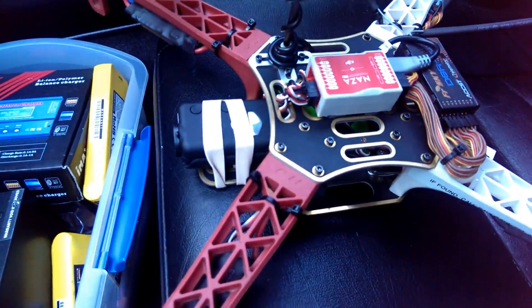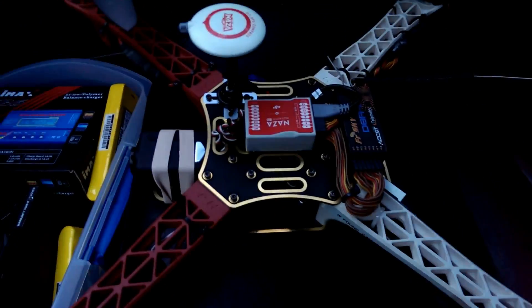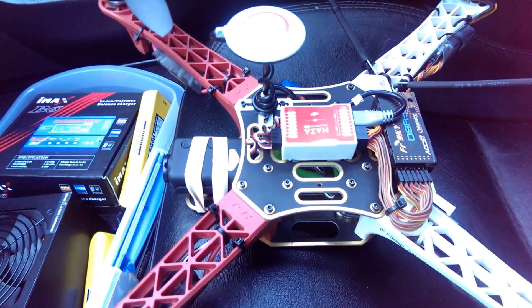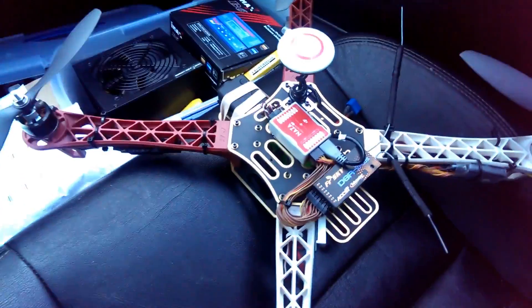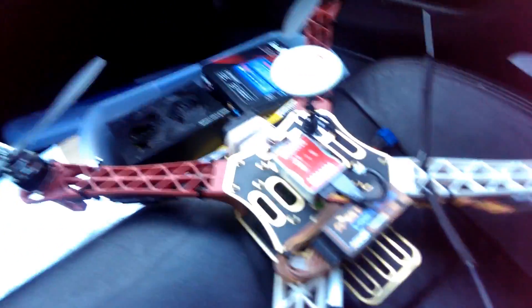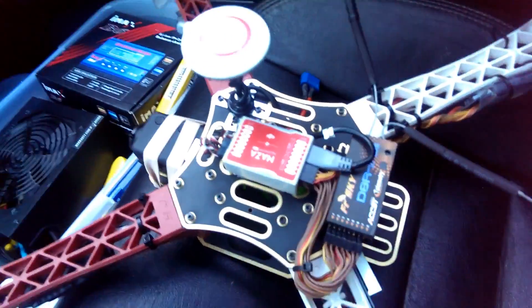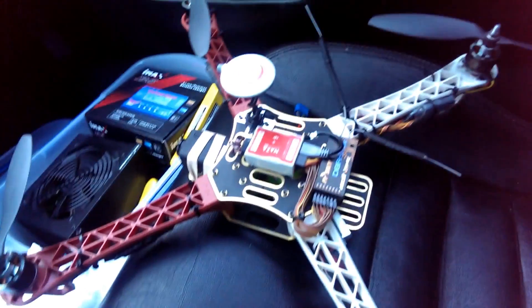I'm going to fly this — I'm out here at Rob Field and hopefully this goes well. I'll see if I can maybe put a little bit of a video clip on here so you can see what the jello looks like. And if you haven't already seen, here's my NASA GPS. Go check out my other videos.